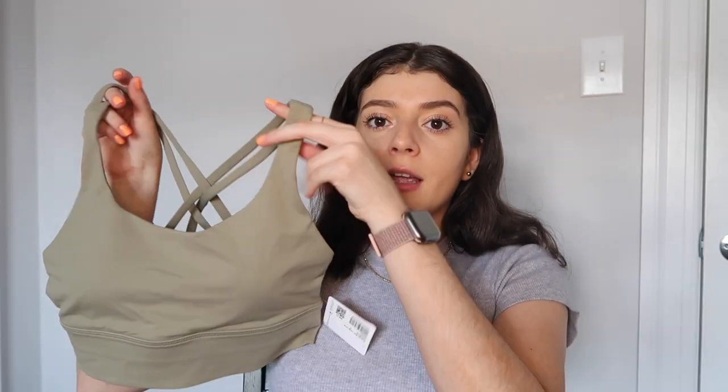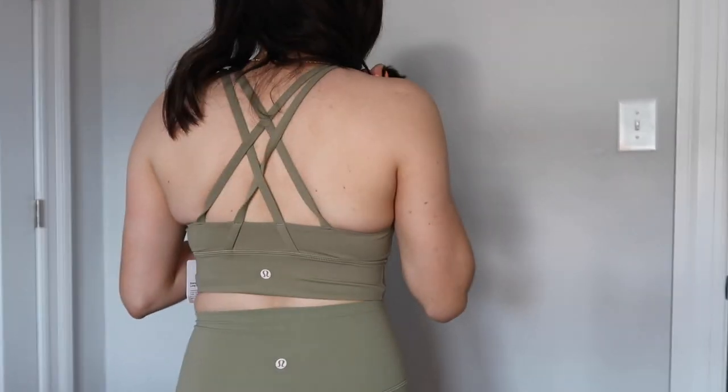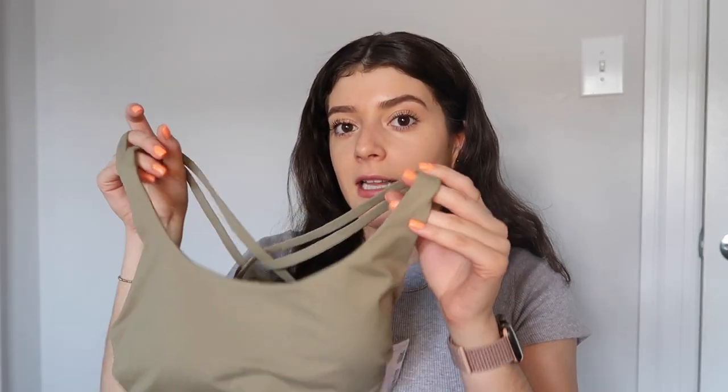Moving on to bras — I got two of the same type but in different colors. They are the energy long line bras. These bras are amazing: very supportive for high-intensity workouts or if you're jumping around, they're definitely going to hold you in. I love that they're long line because they almost act as a shirt — you can wear high-waisted leggings or shorts and it works just fine. This one is the same color as the align shorts I showed, so they make a great matching set.